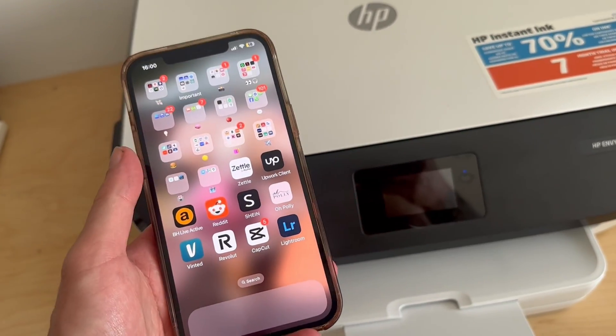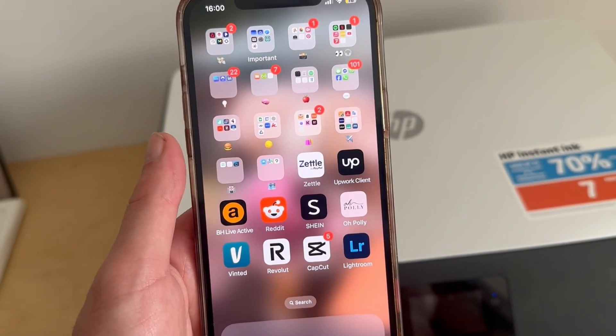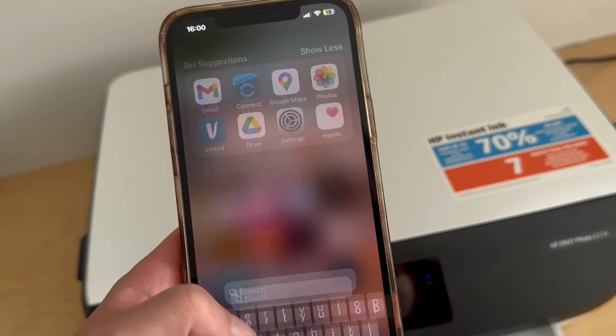In this video, I'm going to show you how to print from your phone using an HP printer. The very first thing we need to do is ensure that our phone and our printer are connected to the same Wi-Fi network.